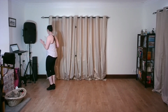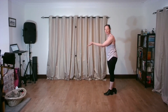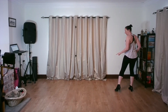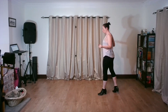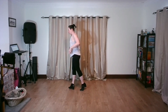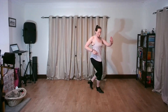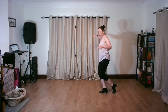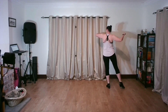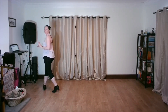Let's do that second section again. I'll be over here: basic spin turn, V6, one slow to pause, chassis quick, quick, slow, quick, quick, slow, coming down slow, pivot again slow, heel turn slow, quick, quick, slow, quick, quick, slow, and slow.